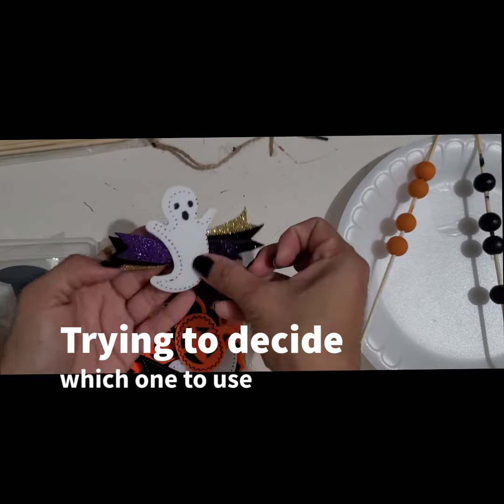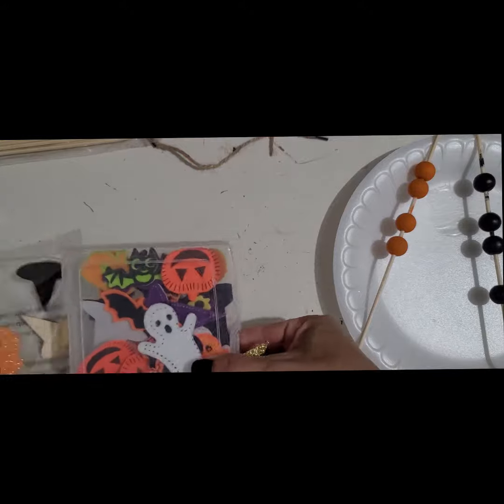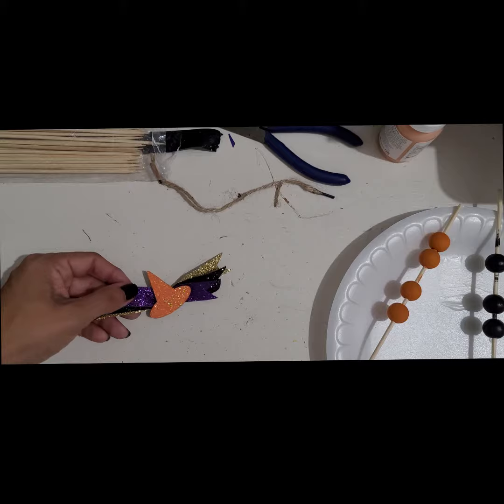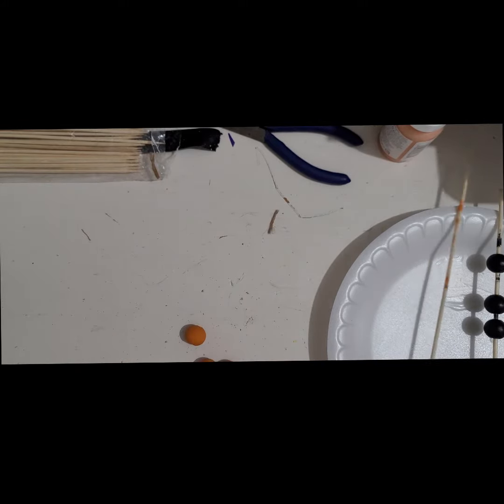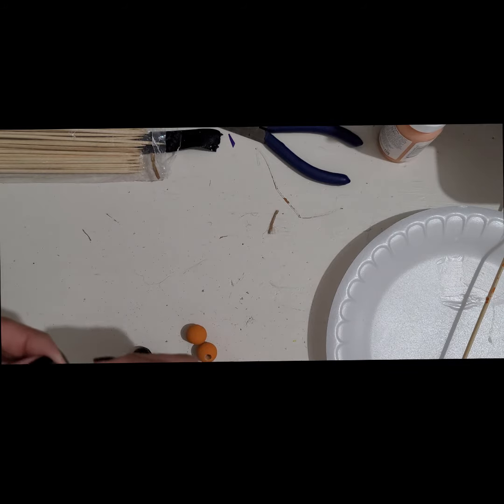I was trying to decide which one I liked, but I ended up going with the wood piece — the witch hat. Once the beads were dry, I took them off the skewers and threaded them back onto the twine that came with the frame.